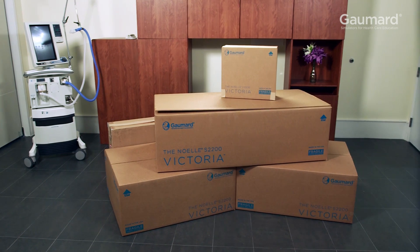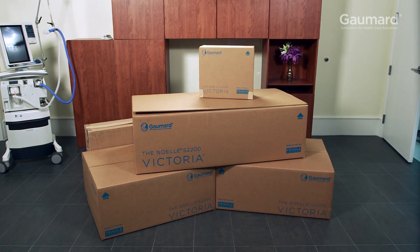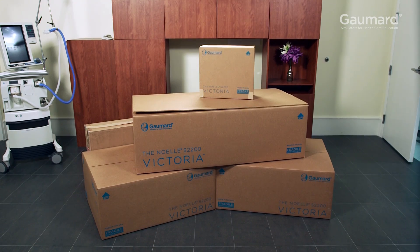Victoria arrives in five boxes: one with the accessories, one with the abdomen covers, one with Victoria, one with the bedside monitor, and one with the portable tablet that controls Victoria.